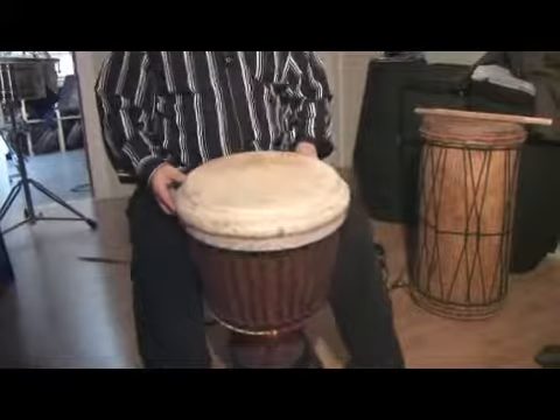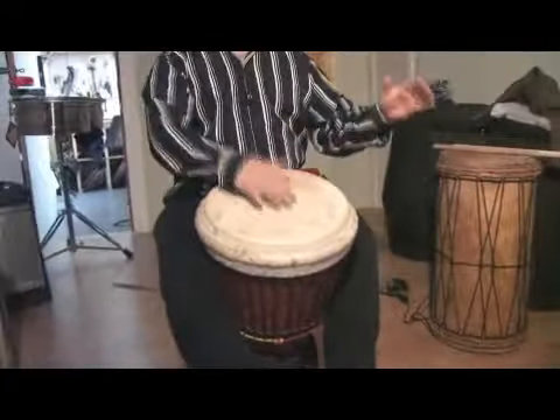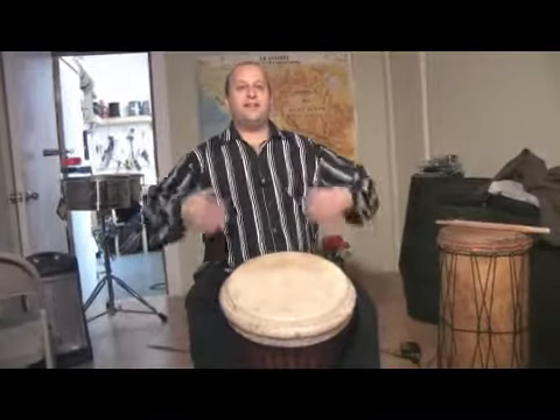You want to hold the drum very gently, tilted forward, and you want to be able to play the bass. You want to sit very relaxed and comfortably, and breathe.